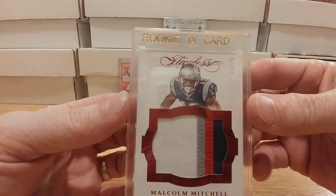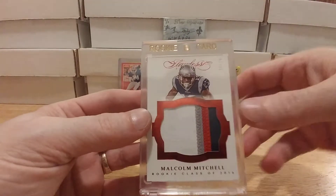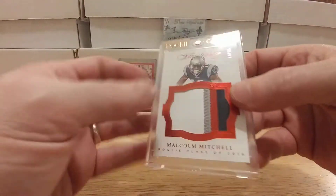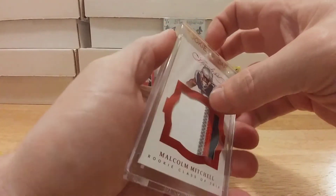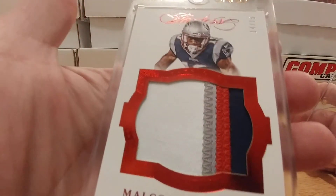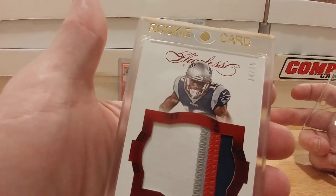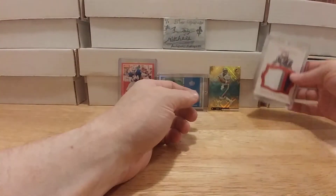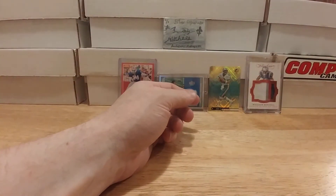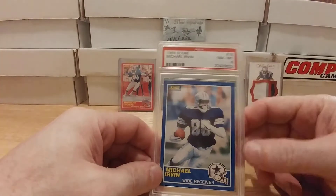I finally got my first Flawless card, and I thought what a better Flawless to get than a Malcolm Mitchell. This is a sweet card — Flawless is beautiful stuff. This is number 14 out of only 15, a great four-color patch right there with a ton of stitching. Tell me Flawless ain't beautiful, because that thing is awesome. Very stoked to get that. Plus, Malcolm still has a shot at being great even though they did sign Cooks.